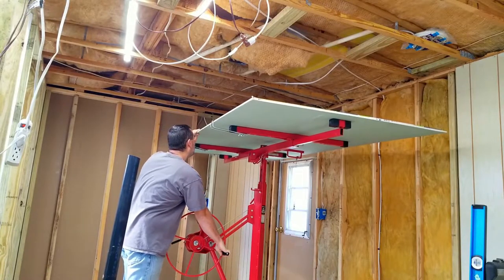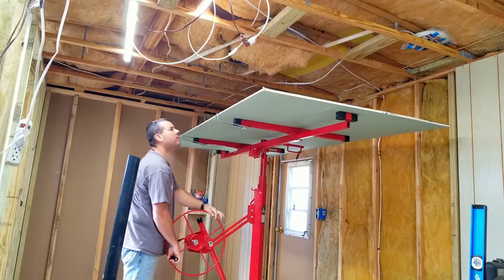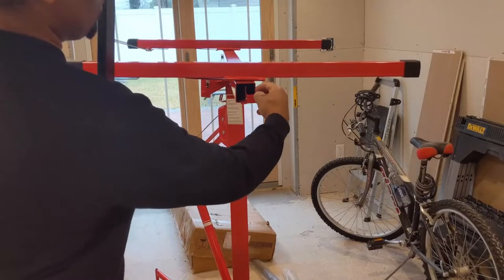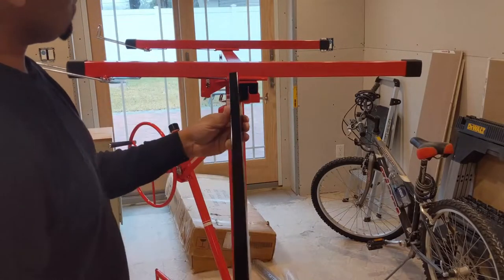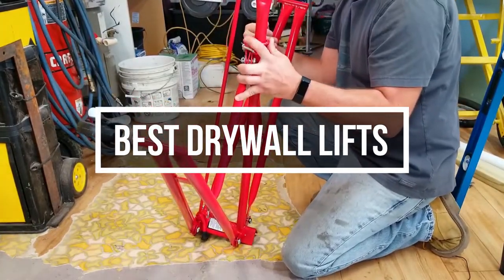A drywall lift is a piece of construction equipment used for erecting ceilings and walls. Traditional drywall ceilings were constructed using one to two people to lift and hold the sheet of wallboard into place, while another installer used screws or nails to secure it to the ceiling joists. In this video, we will show you the five best drywall lifts you could buy now.